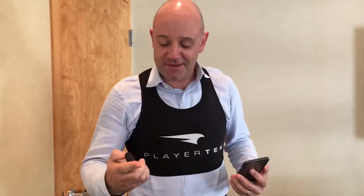I'm also wearing my favourite Playtec bra — I'm manly enough to wear that, or the bro as we like to call it. This holds the device in place on my back so we can get optimum reception and it's secured.